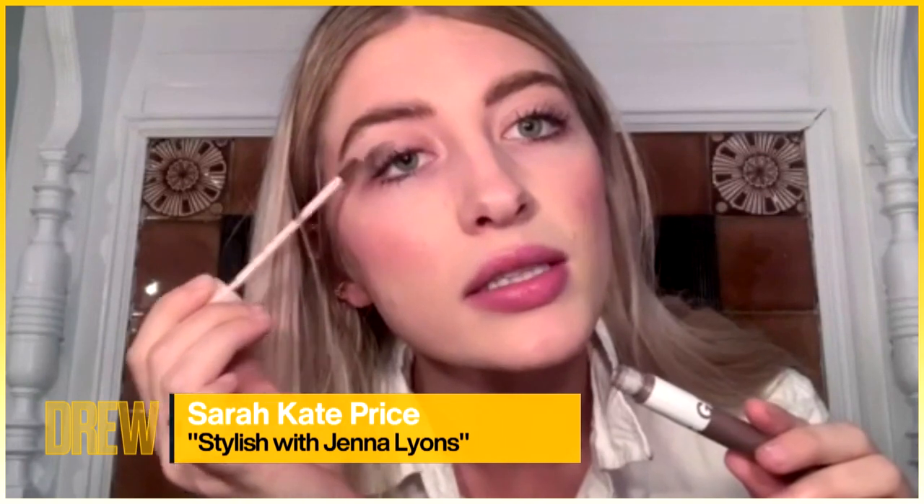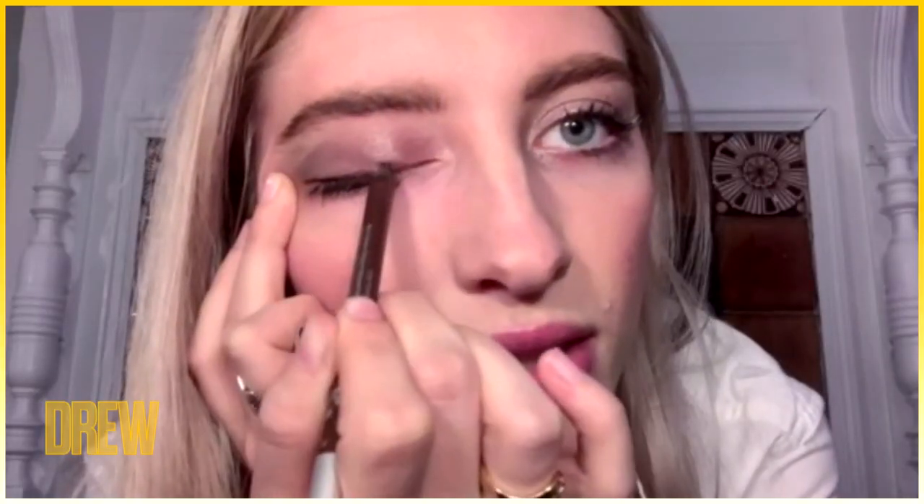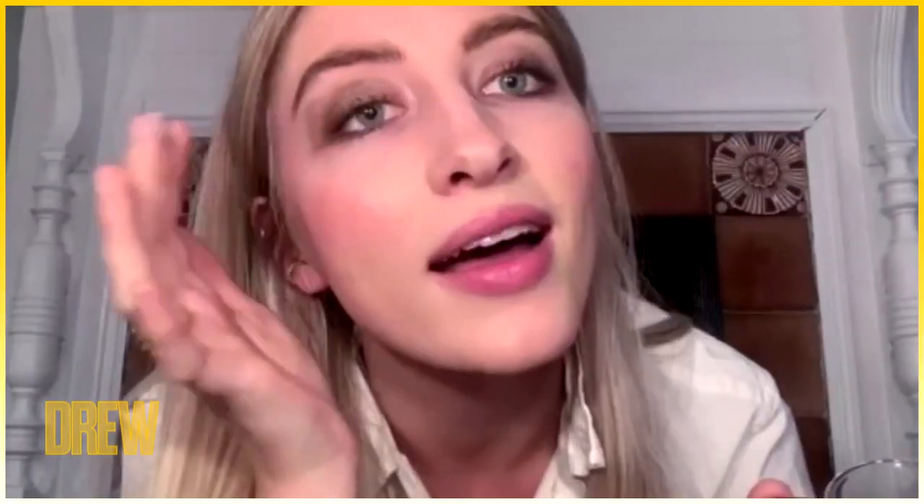Dab some of this at the corners of my eye and then just smudge with my finger. Next, come in and define a little bit with an eyeliner pencil — not being too precious about it, really smudge it. Then come in with a darker gold color and smudge. Finally, use your pinky with a nice light gold and dab it along the inner corners and brow bone.